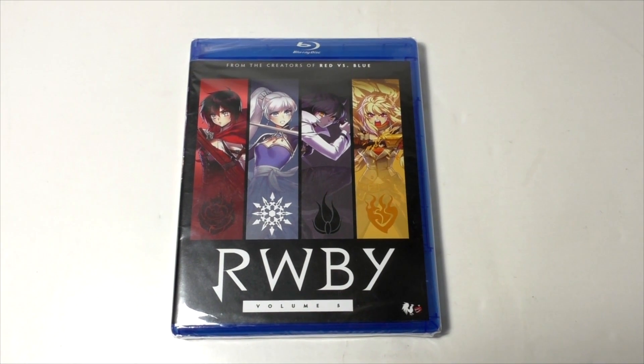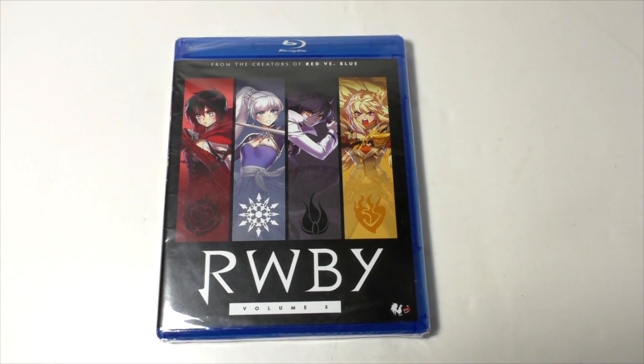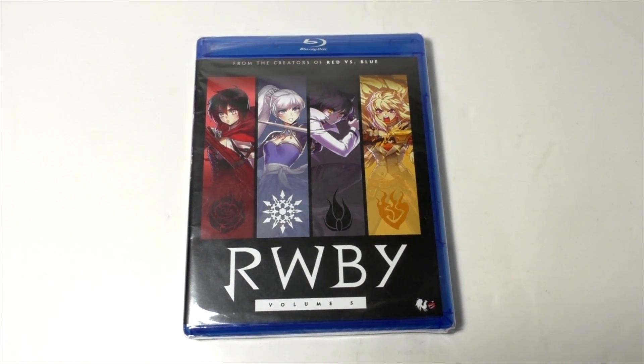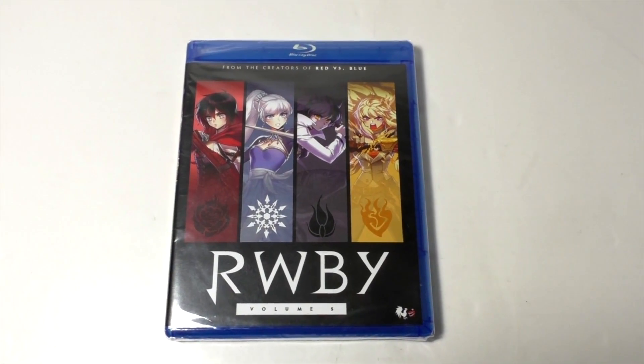That is all for my Ruby Volume 5 unboxing video — or I guess more like an inside look. As you can see it's really nothing out of the ordinary, but I think it's pretty cool regardless. Thank you guys for watching.